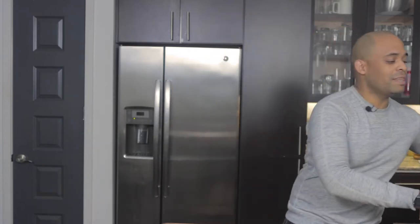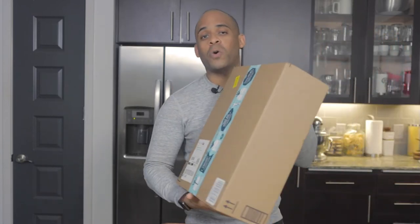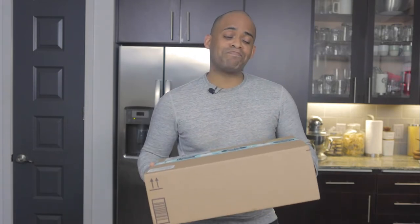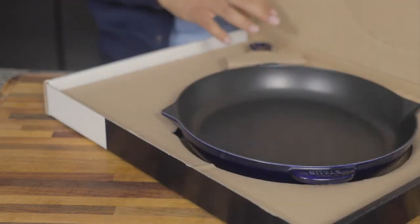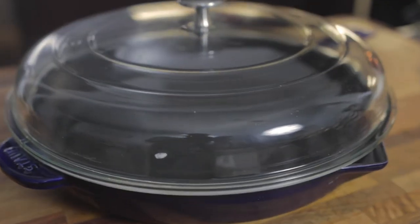I'm going to showcase this to you — it's my Stove 12-inch dome lid. This is a great companion to the skillet I bought. I almost forgot what I bought, but I bought the skillet before, which I did my last unboxing on. This is part two and it goes nicely with that skillet.